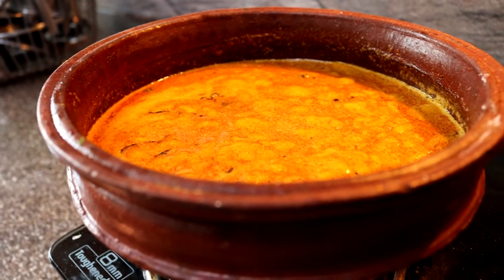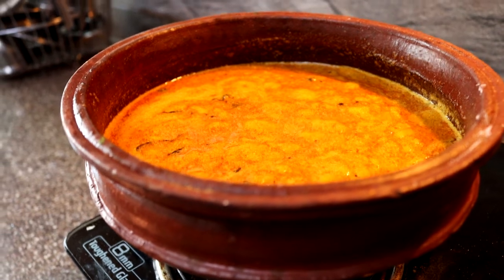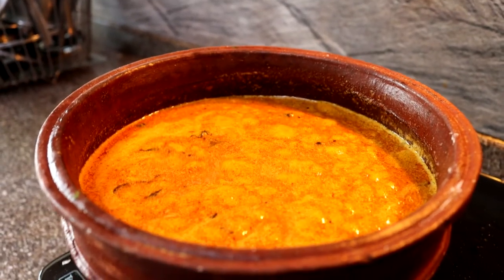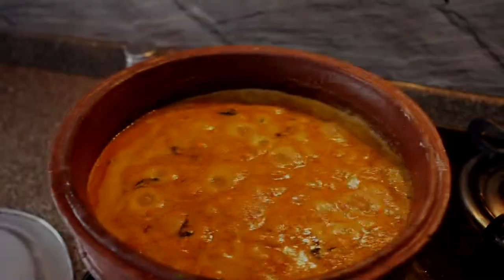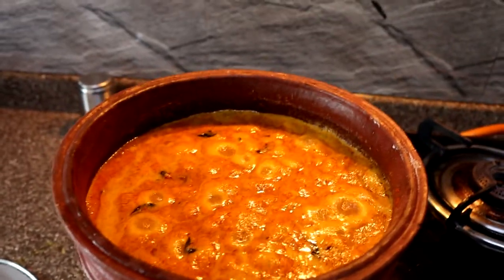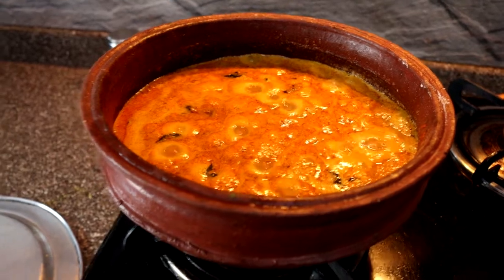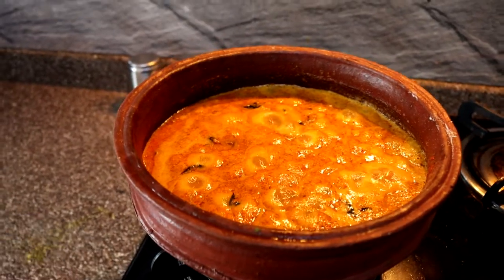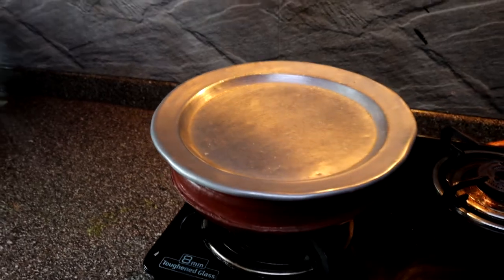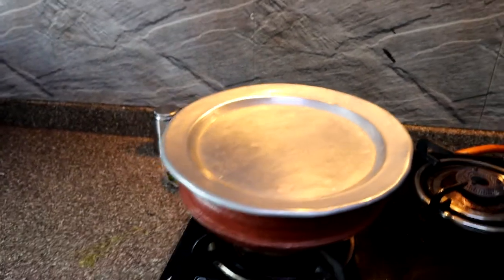Once the tamarind water is mixed into the gravy, we leave it on a low flame for about 10 to 12 minutes, waiting for a good boil. We want the raw flavor of all the masalas to diminish and soak into the vegetables. We leave it covered until it comes to a boil, and then we'll add the prawns in.